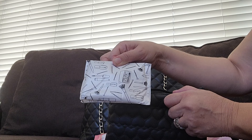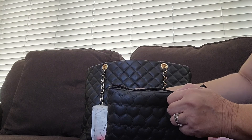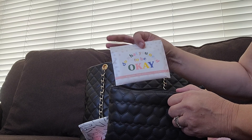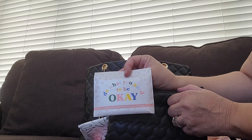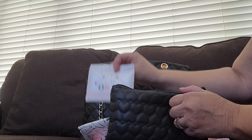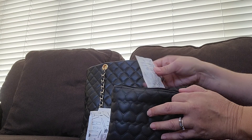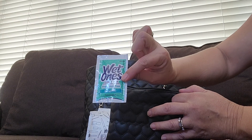I have some Dollar Spot from Target tissue — not Dollar Tree, I'm sorry, Dollar Spot from Target. This is also from the Target Dollar Spot — some toilet seat covers. I also have a panty liner and a wet one.